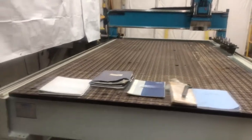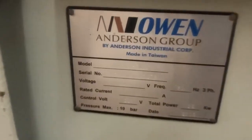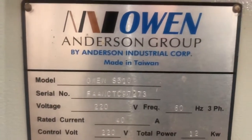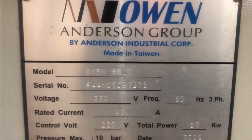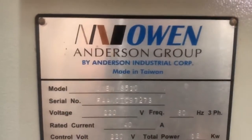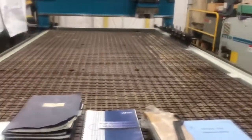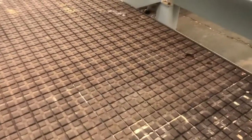This is a nice little starter machine for someone who's looking to get into CNC. It has a Sentec controller on it — model OWEN-S510, serial number FAANCTC97273, 220 volts. I currently do have it running off of a phase converter. And oddly enough, it doesn't look like anyone buried a router spindle in the phenolic table — it's completely clean, which is rare.